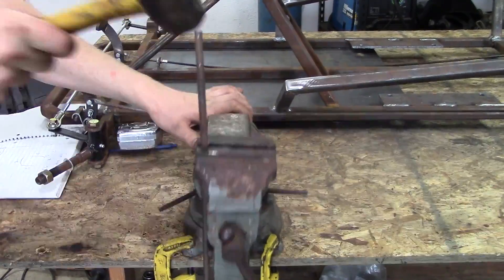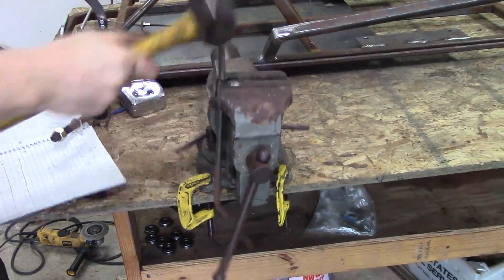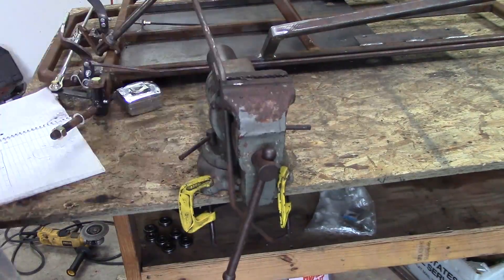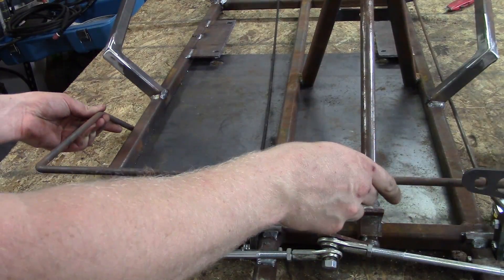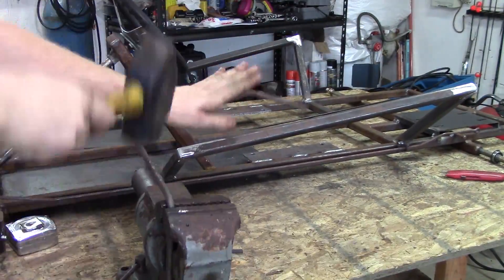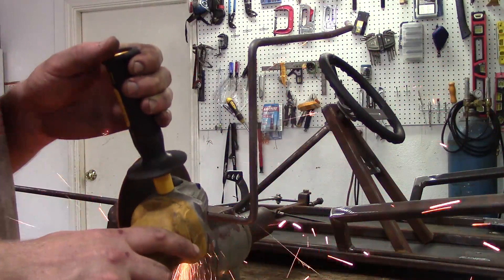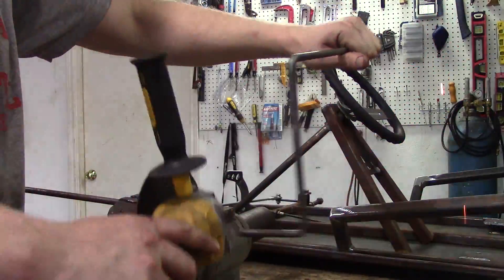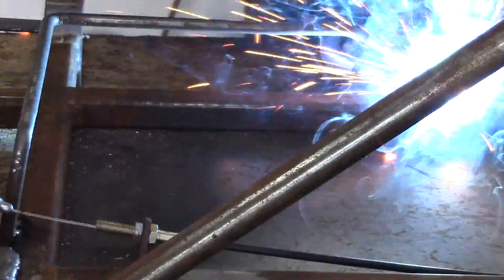You take some 3/8 inch round bar and you just beat it. This is a pathetic setup that I have here on this wooden table, but it works. If you haven't checked them out already, the plans on kartfab.com have all the dimensions you need, so you can check that out for specifics for the footrest.